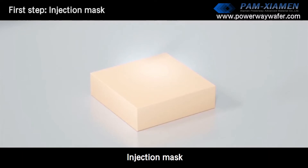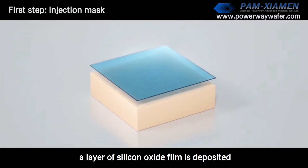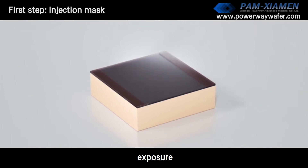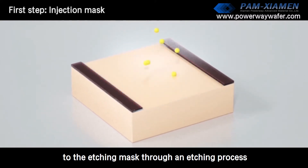First step: injection mask. The wafer is cleaned first. A layer of silicon oxide film is deposited, and then a photoresist pattern is formed through uniform glue, exposure, and development. Finally, the pattern is transferred to the etching mask through an etching process.